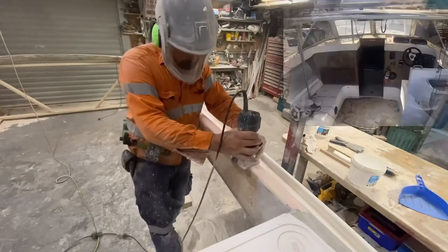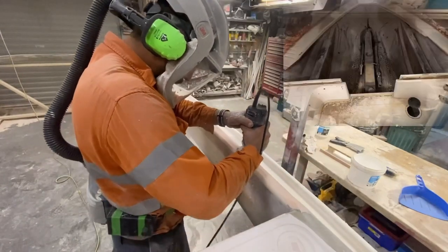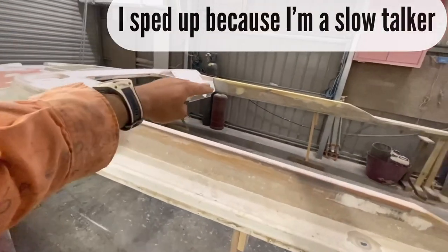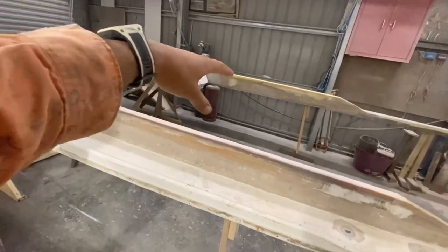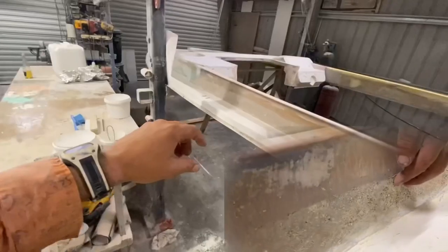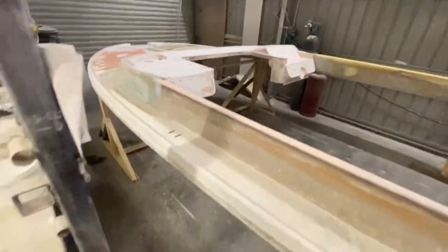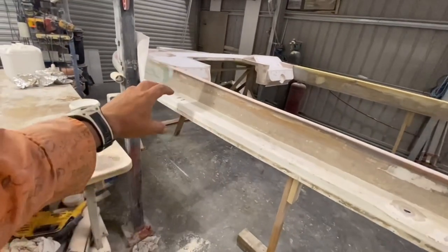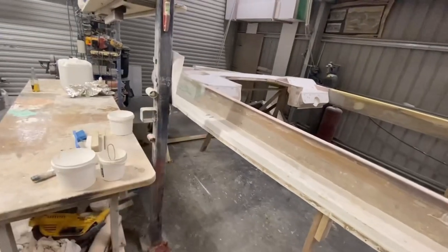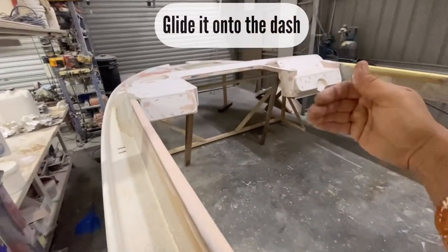I probably wouldn't fix it the way I fix stuff, but you might get some ideas on how I overcome different problems. I'm paranoid about it cracking around here, especially over that side, because on the outside of the deck it's got bad fiberglass. There are a few bits I'm not happy with, so I'm going to put a thick mix of epoxy resin and aerosol there, then glass over it straight away.